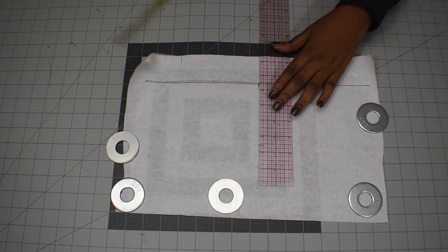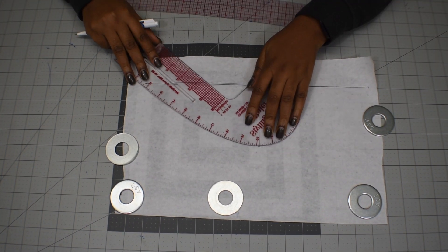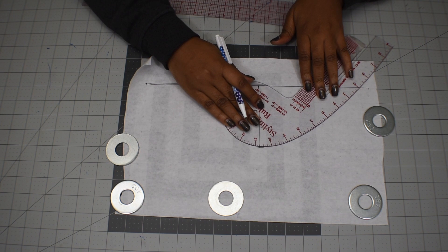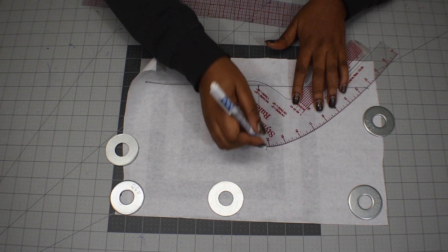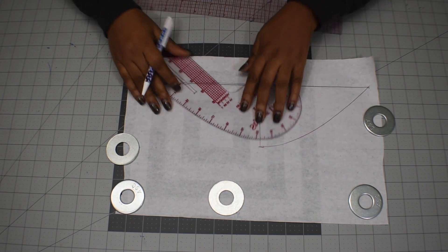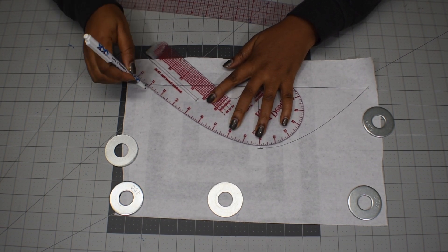I'm going to draw out four inches up from the center. Then you can get your curved ruler and draw a curve from the apex of the sleeve down to that long armhole line on both sides. And here is what it's going to look like when you're done.